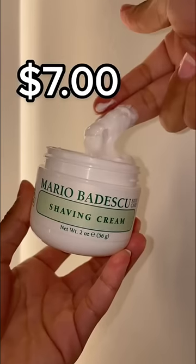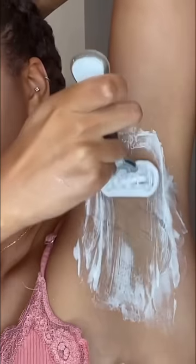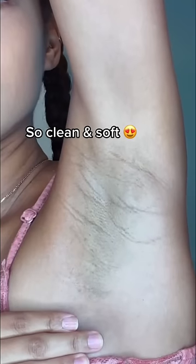My face and armpits are super prone to irritation when shaving, so I use this shaving cream to soften and prepare my skin. It's so gentle and leaves my skin razor bump free.